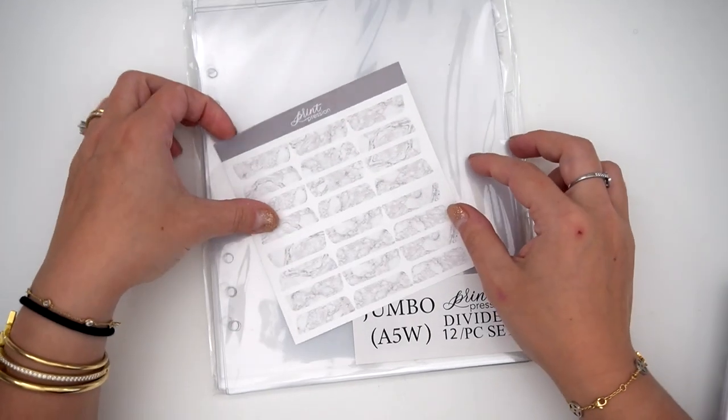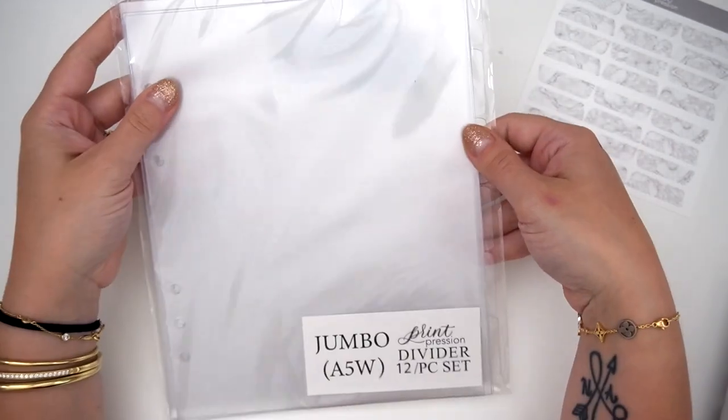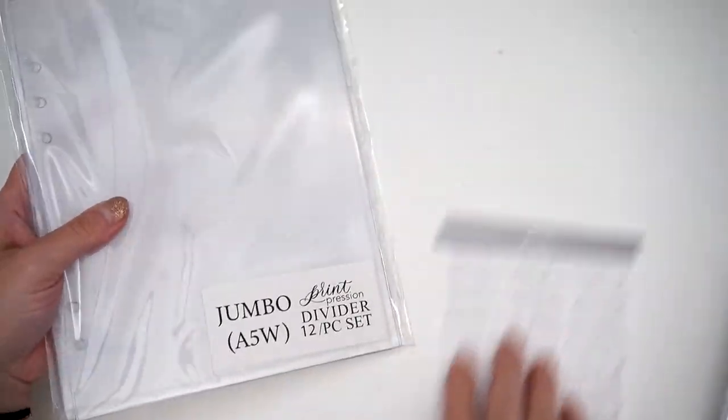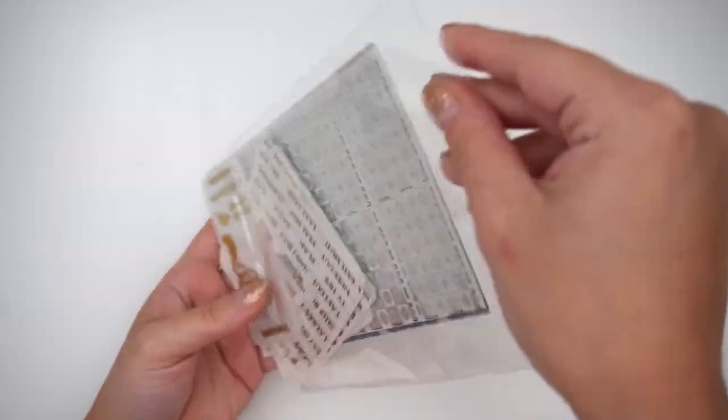I also have these little tabs. I did get some of these for my planner as well — jumbo A5 wide dividers, the 12-piece set. Gorgeous, perfect, everything. And that is everything that I got from Print Impression.